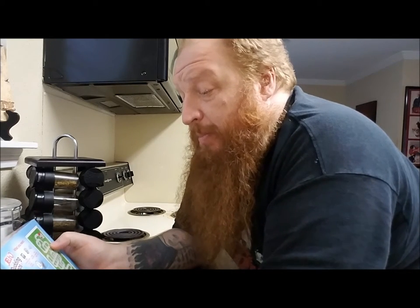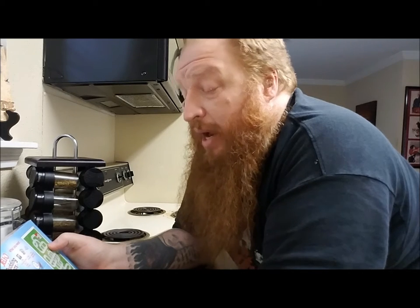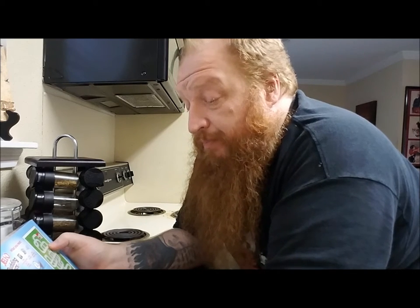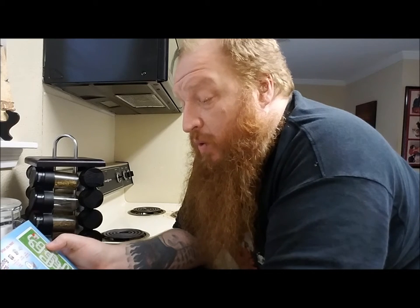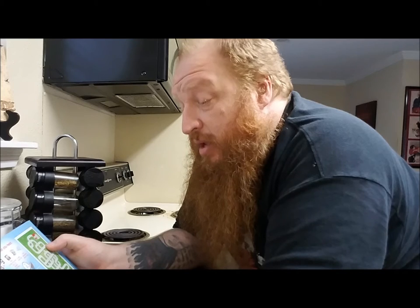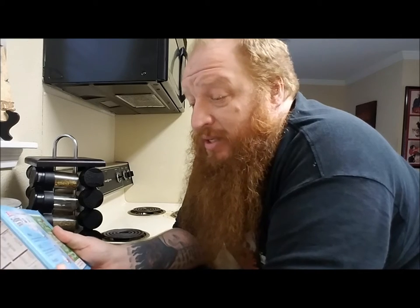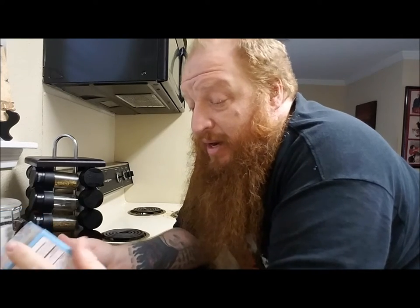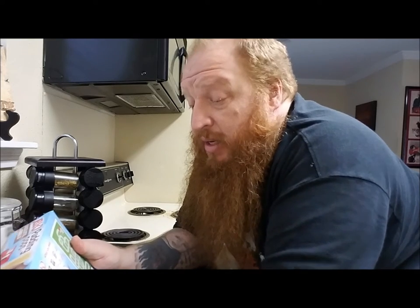Let's see — it says beat pudding mix and milk with a whisk for two minutes. Fill into a plastic bag, seal, cut bag corner, small piece, squeeze into the mold, and then let freeze for five hours. So two minutes to make, and then it's gotta freeze for five hours. Good lord almighty.